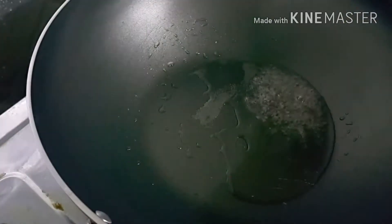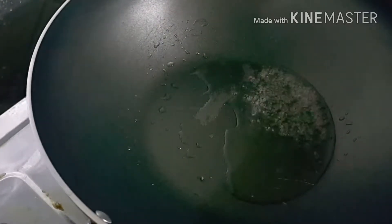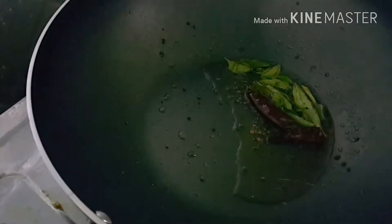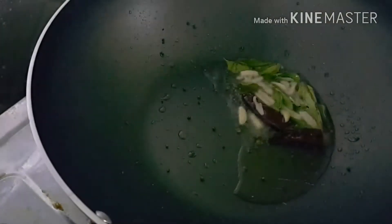When the oil is hot, splutter some mustard seeds. Then add dry red chillies and some fresh curry leaves. To this we can add all the vegetables together.